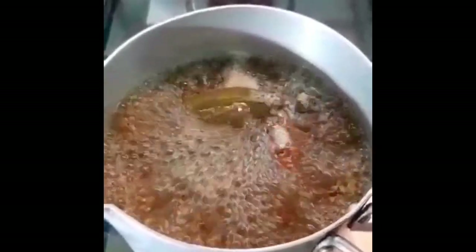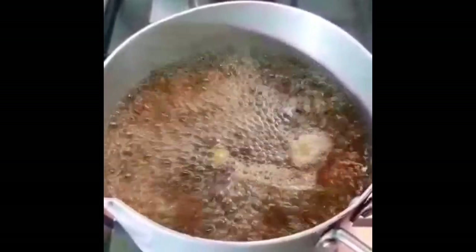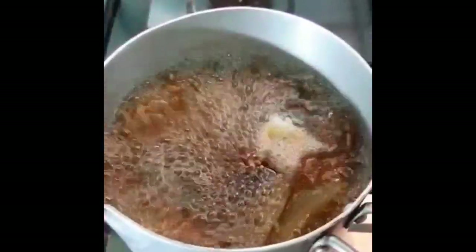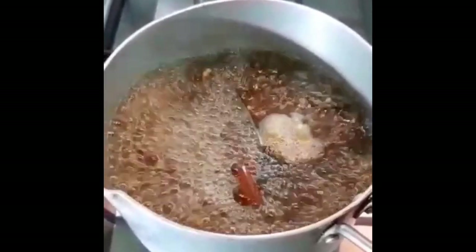Serve in a glass. Keep it stored in a glass carafe or a flask. Have it during breakfast, before breakfast, before lunch, or after dinner. Thank you very much for watching Manju's Vlog.